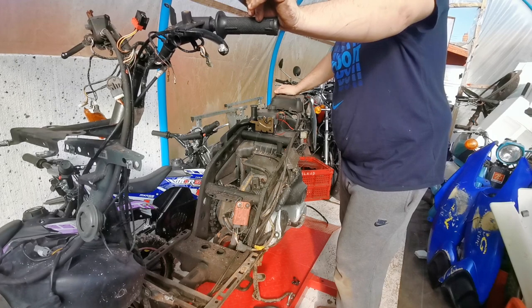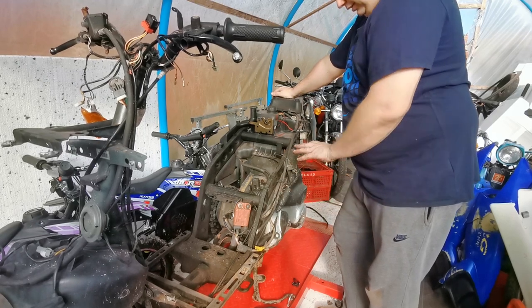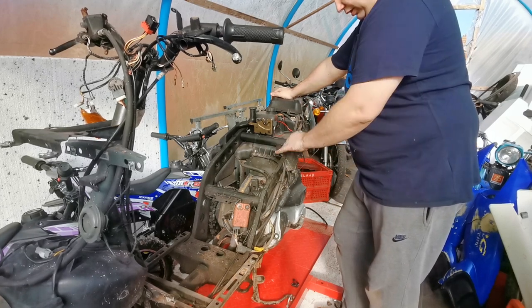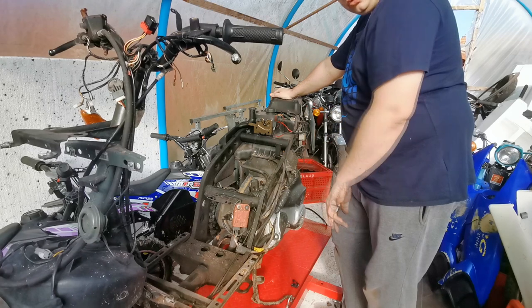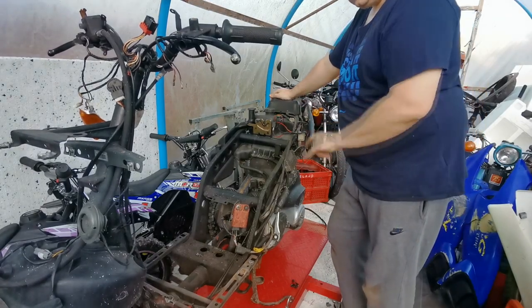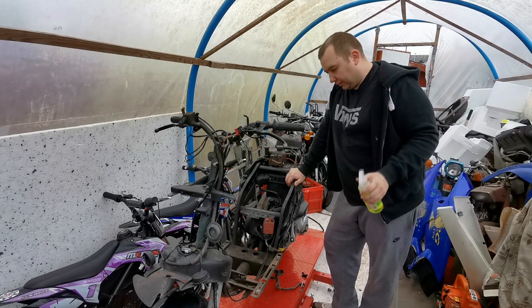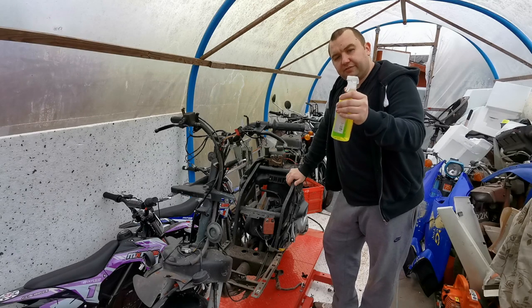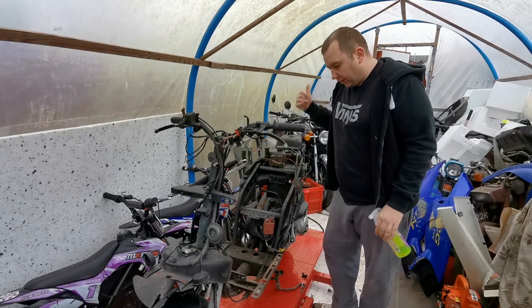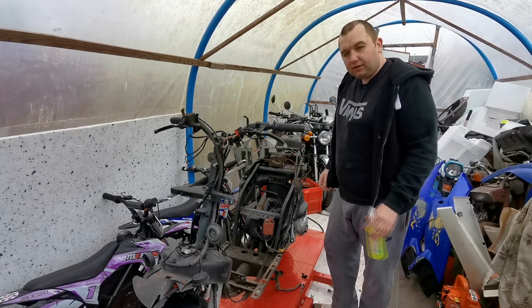It hasn't taken really long to get all these panels off — only about 20 to 30 minutes to get it to this stage. The next step is to give it all a good clean. I might take it back outside and soak it in some cleaning fluids, get the airline on it. I've got some G101, so I might get some of that on it and that will clean it right up. So it's the next day now — I had to go home to get my G101. The ratio I'll do is 50-50: 50 parts G101 and 50 parts warm water. We're going to take the bike outside, give it a good soaking, then power wash it down and get most of this crap off.